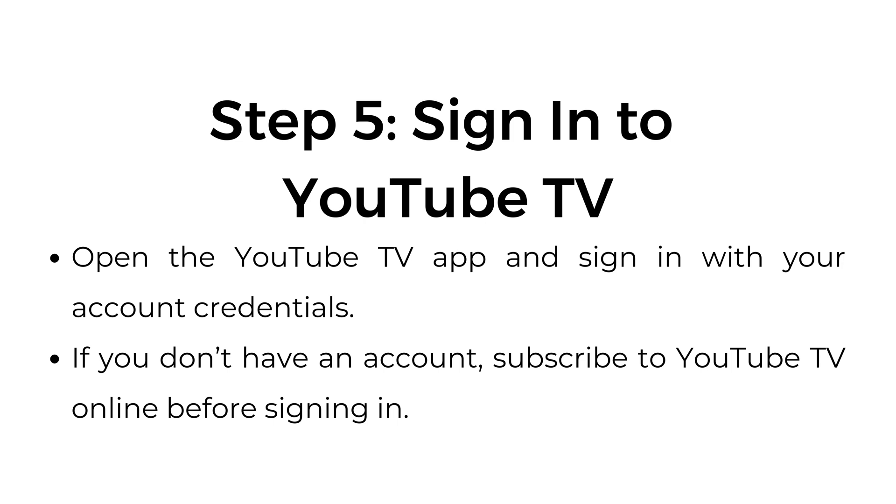Step number five: sign into YouTube TV. Open the YouTube TV app and sign in with your account credentials. If you don't have an account, subscribe to YouTube TV online before signing in.